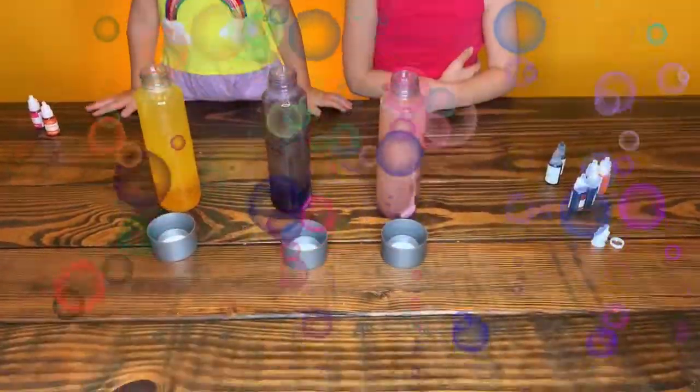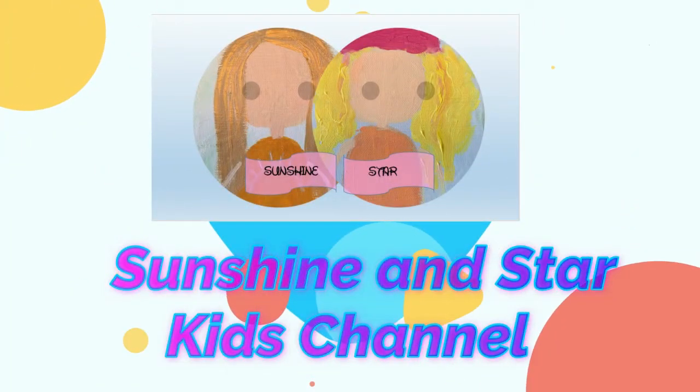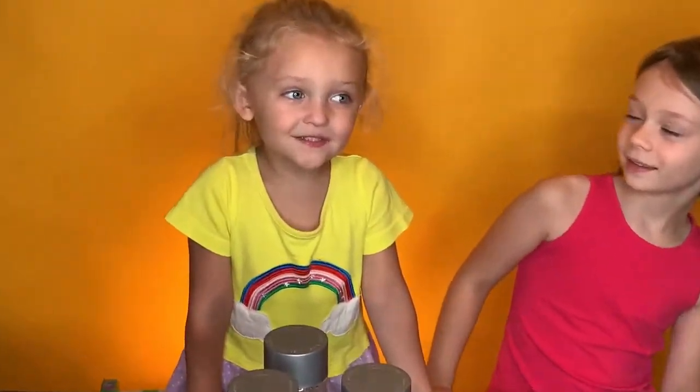They're exploding! Hi, it's Sunshine. And it's time.